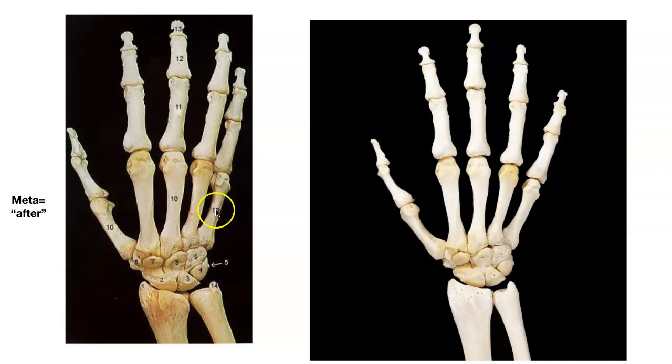Now we're going to go into your metacarpals. Meta means after, so metacarpal means after your carpal bones. These are the bones in your hand. If you make a fist, these are going to be your knuckles up here. We are going to have five metacarpals, numbered one through five. Number one is always the thumb — metacarpal one, two, three, four, five. Your pinky, your little finger, is always number five. Thumb is always number one.